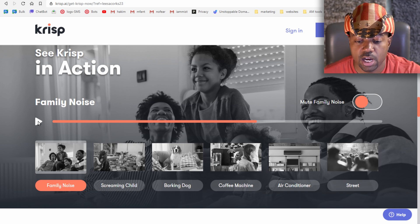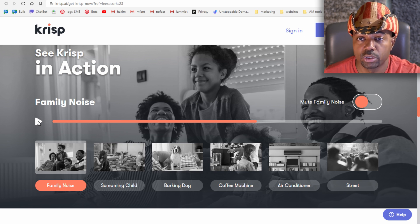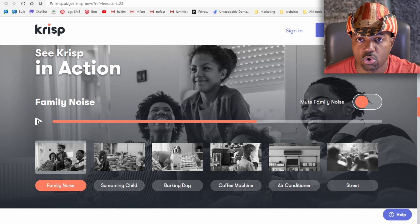One thing I noticed about Krisp is that it does sound a bit robotic when muting background noise, but that's par for the course with any noise cancellation — even professional equipment can produce a robotic-sounding voice. However, that's the best option available right now. Either you do your call in a completely quiet room or you use noise cancellation, and Krisp makes that really easy.